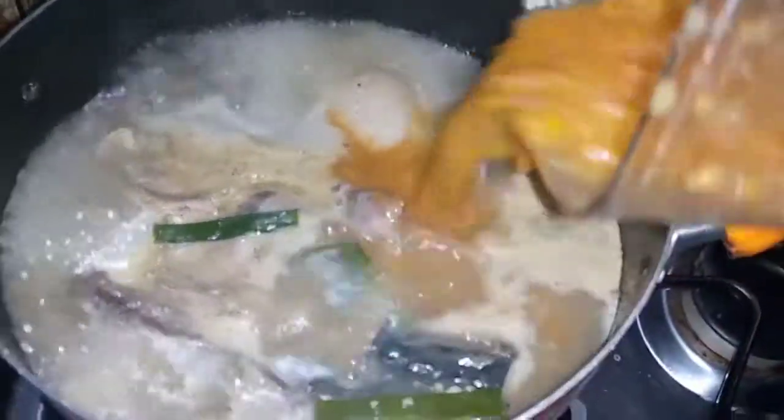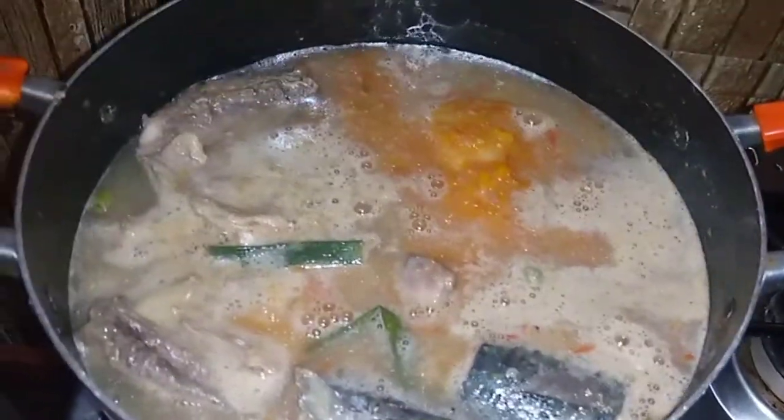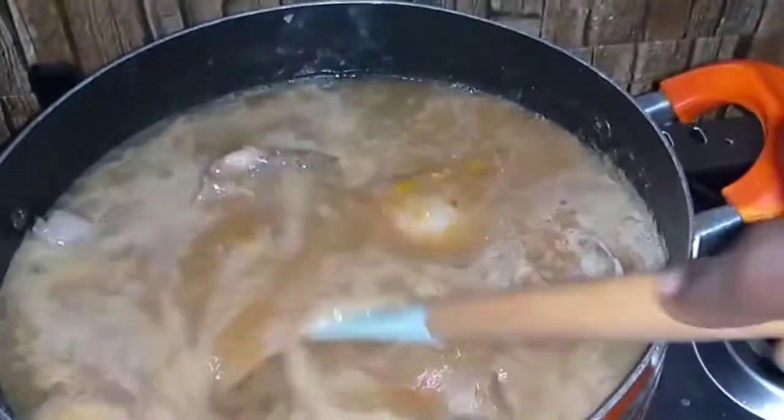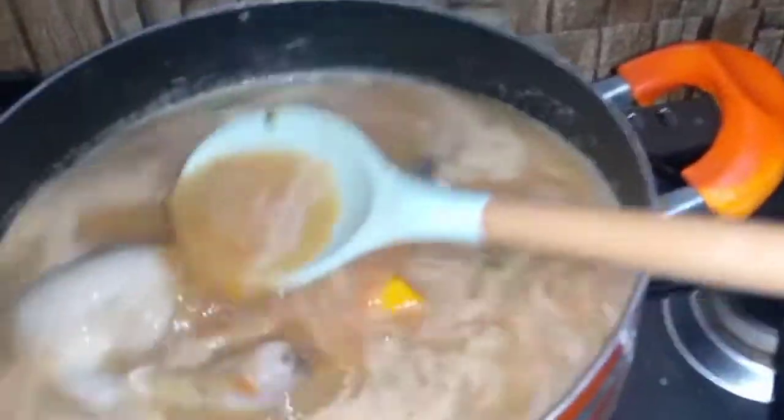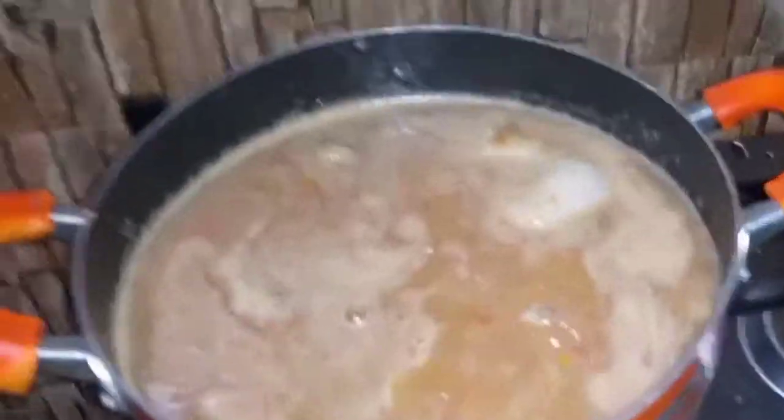So I have blended my ingredients and I'm just adding them back into the stock, then I'll be adding some tomato paste and I'll quickly stir it just for it to get combined properly.